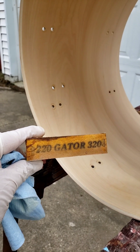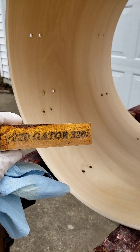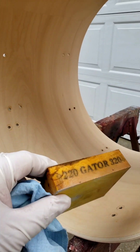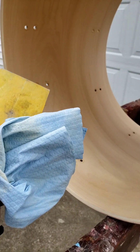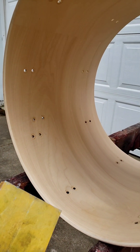The next step is I'm going to use this sanding block. One side is 220, the bottom side is 320. I'm going to use the 320 on this just to give it my final finish. Use a blue shop towel just to get the dust off. We're going to be ready for some stain.